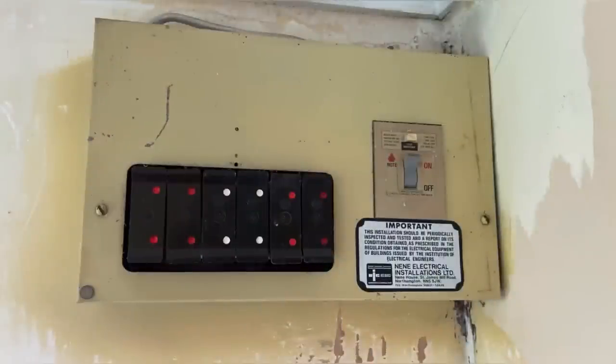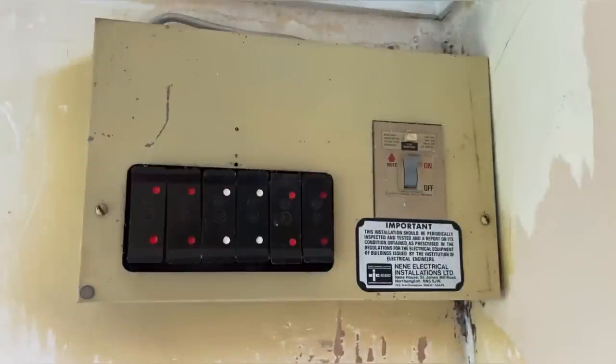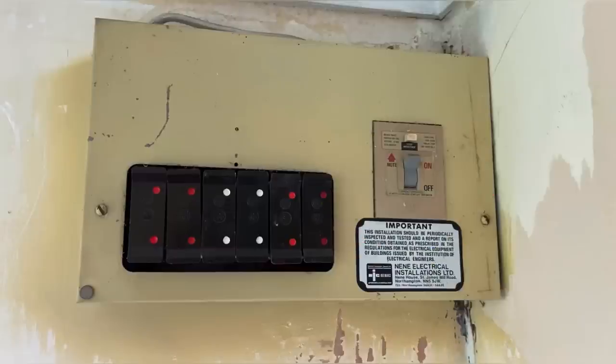So this is the original consumer unit - it looks great from the first point. The fact it's made of metal is good, because we know our domestic consumer units need to be made of a non-combustible material or installed within a non-combustible enclosure. We generally go for that metallic consumer unit, and this is made of metal. So that's the first good thing. The main switch there on the right hand side is a linked main switch or double pole switch for isolation.